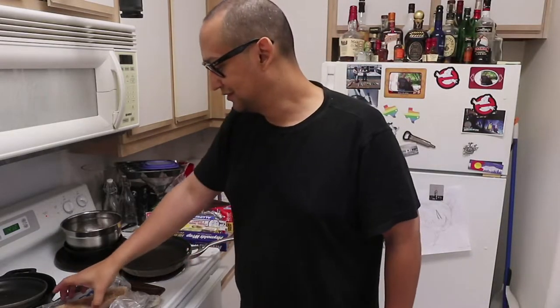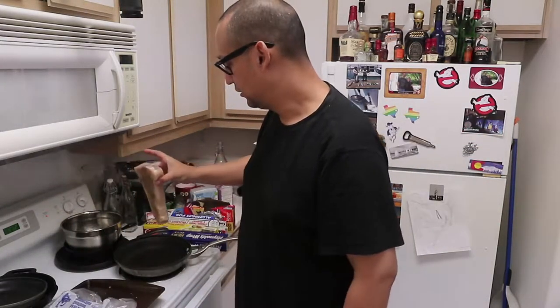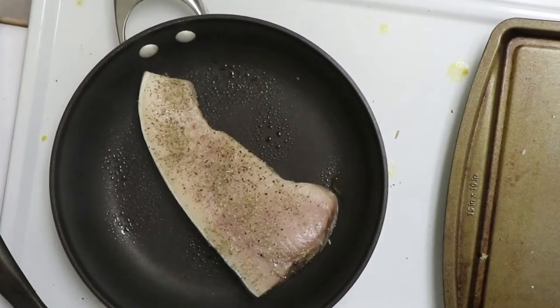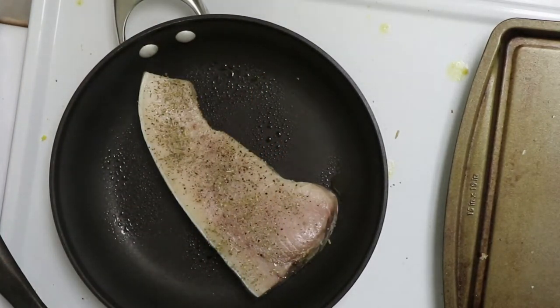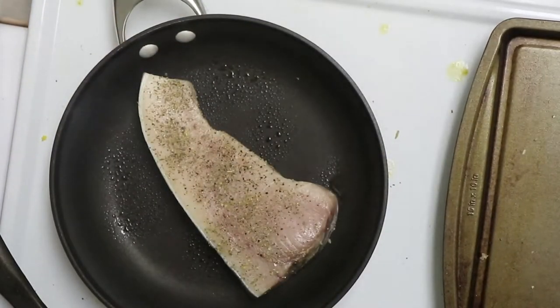Electric grills — they always make you dial things in differently; different pieces of meat go different ways. According to this clock it's 4:12, so I'm going to give it about three minutes on either side and then probably another minute on either side just to make sure it's cooked right.